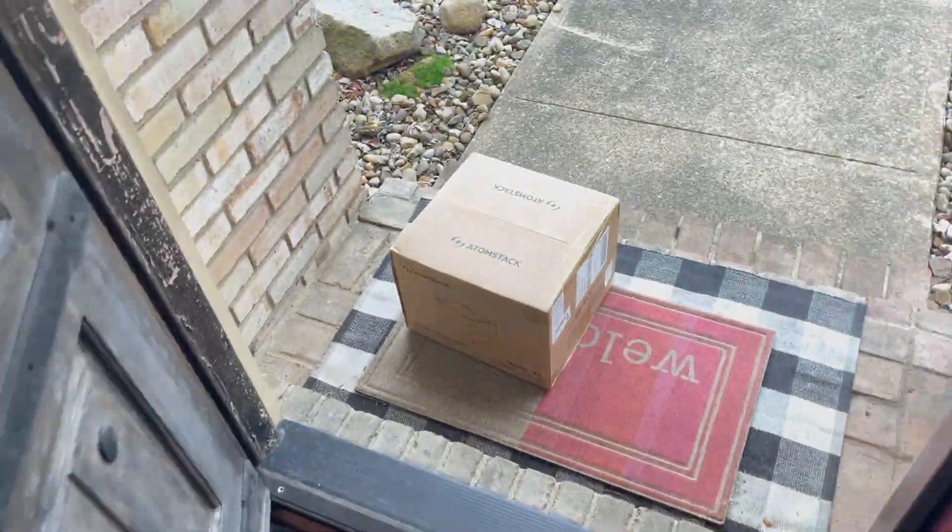Hey guys, it's Danielle here and I just got some happy mail. AdamStack reached out to me to see if I'd be willing to test and review their P1 laser engraver. I have never used a laser machine myself — I do everything by hand — but this seems like a great chance to try something new. It looks like a very affordable and smaller size model to get started with.